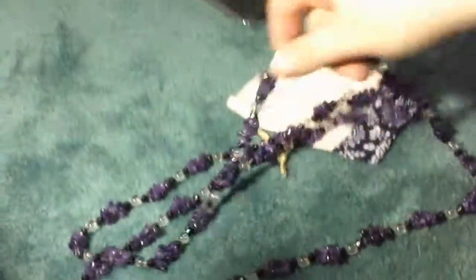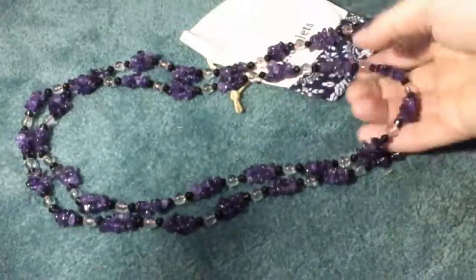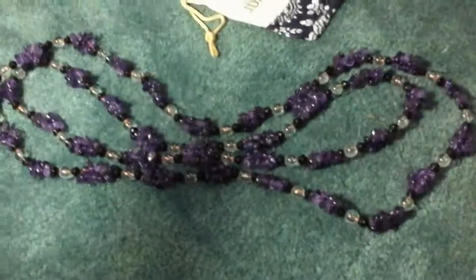This is all one big long necklace. As you can see, it's one whole long piece, and then you just basically flip and it becomes like a layered necklace. Really beautiful, really well made, very nice, and I like it so far.